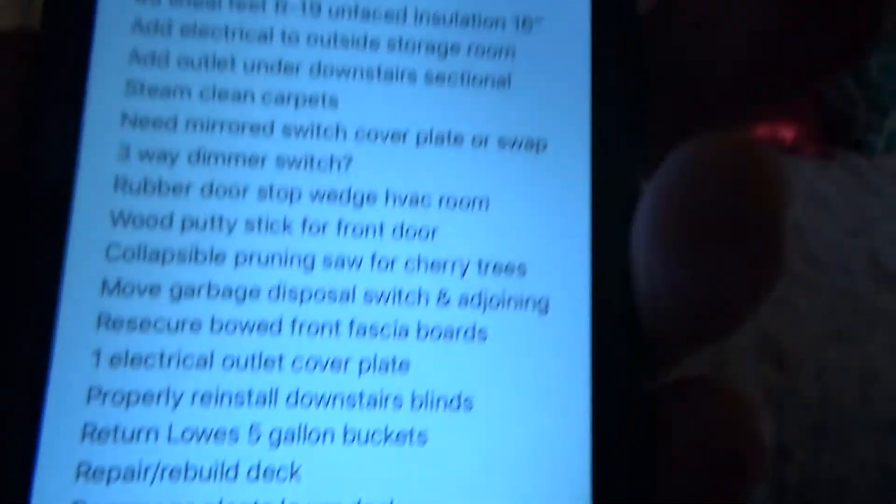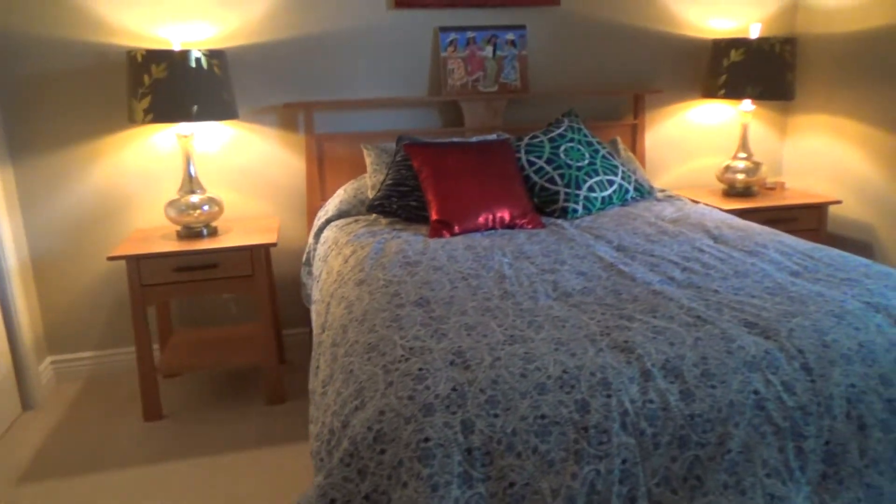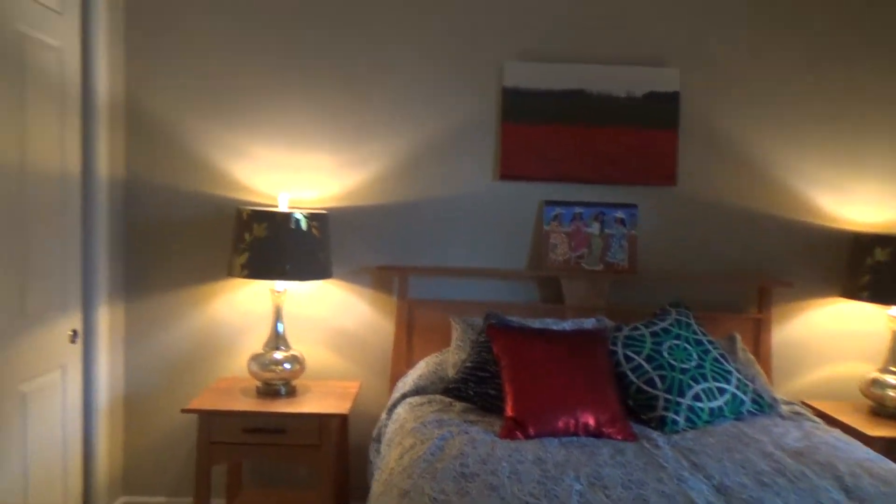I've got a whole list of different things I'm going to be doing inside the house. I've already done quite a few and showed those on video, but the upcoming project is installing a ceiling fan. Lucky for me, I can get up inside the attic — there's an attic crawl space right here in the laundry room.